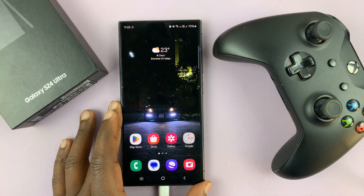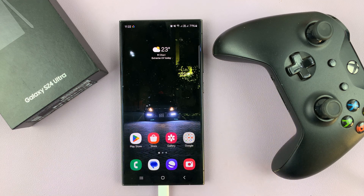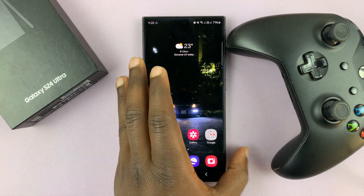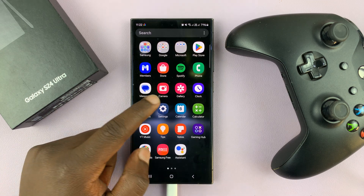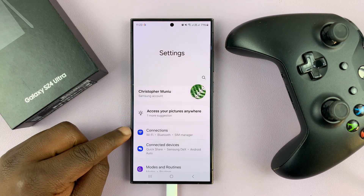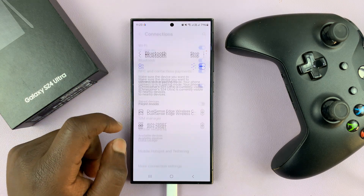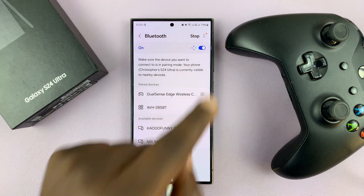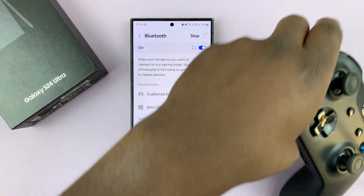I'll be showing you how to connect a wireless Xbox controller to your Samsung Galaxy S24. This is very simple. The first thing you have to do is ensure Bluetooth is enabled on your Galaxy S24. Go to Settings and then go to Connections. Under Connections, go to Bluetooth. Make sure Bluetooth is on and scanning for available devices to connect to.